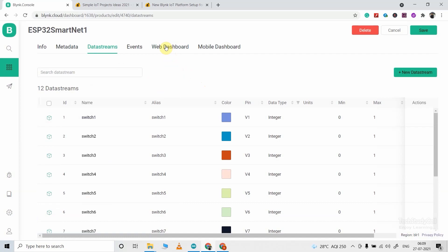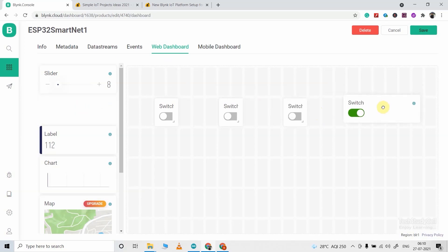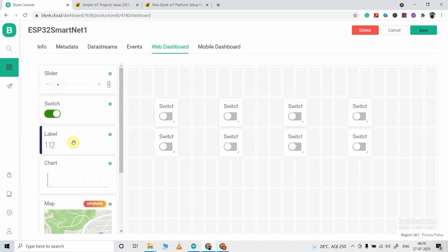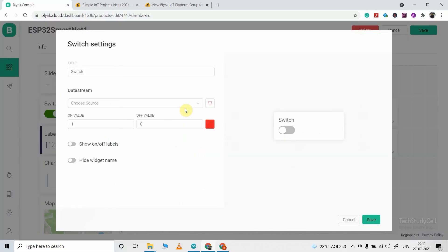After that, we have to create the web dashboard. Click on the web dashboard, then click and drag a total of 8 switch widgets as we will control 8 relays. You also need temperature and humidity readings, so click and drag two level widgets. Now you can resize the switch widgets as per your requirement. Then if you hover over the switch widget, you will find three buttons — go to settings, which is the middle button. Here I will give the name Switch1, then I have to select the data stream, so I will select V1.